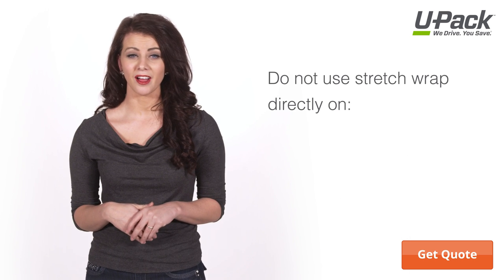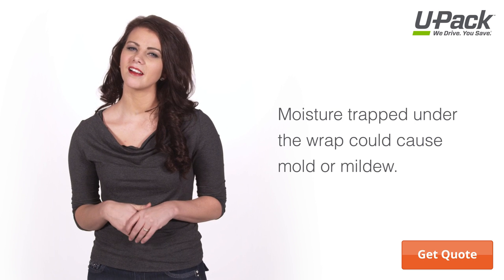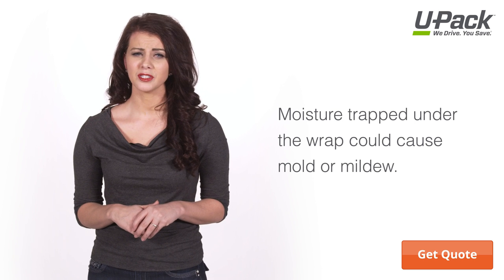Though stretch wrap is great for some things, it should not be used directly on wooden or leather furniture. If moisture gets trapped underneath, it can cause the wood to warp and the leather to mold and mildew.